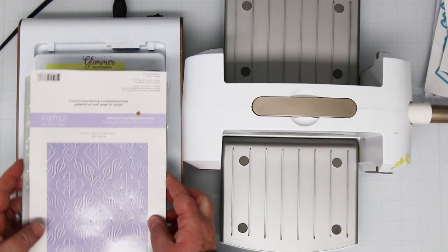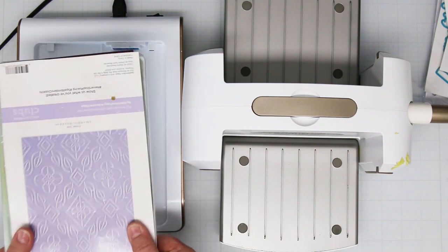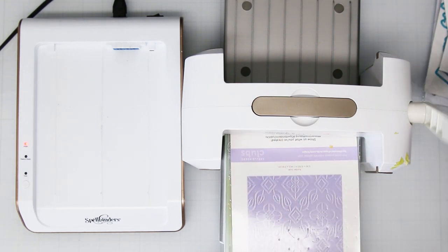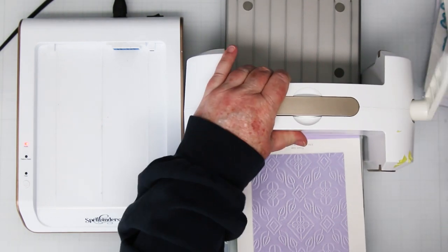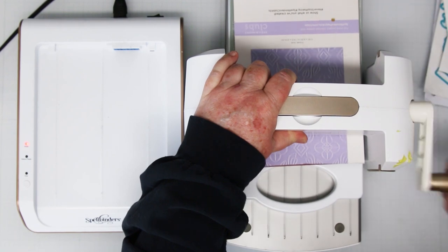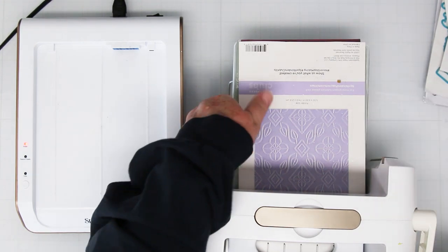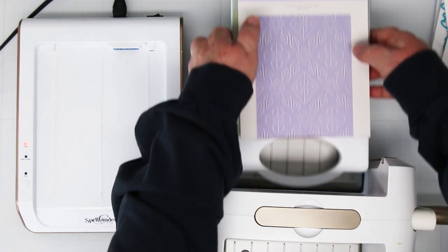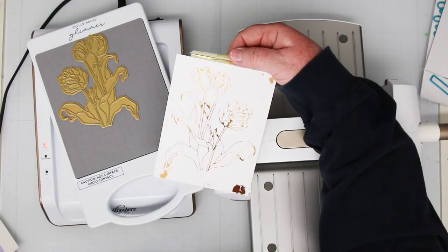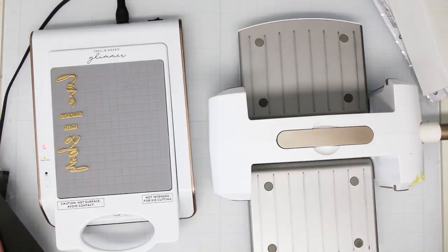My timer has timed out. I've pulled my platform out and I'm pushing both thumbs on top of the panel to hold everything in place while I move it over to my Platinum 6. Then I'm slowly going to run it through. You only want to run it through once — do not go back and forth, because once you get off the foiling plate it jumps and sometimes the plate moves. If you move it back again, you'll double foil. And there we go — beautiful foiling. There's a little bit of over-foiling at the bottom, but I'm not worried because I'll be die-cutting this image out.